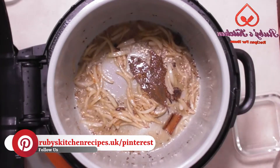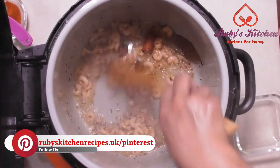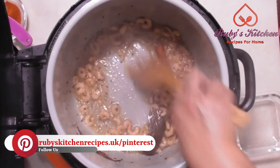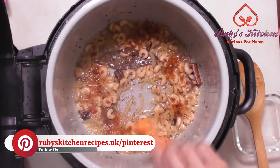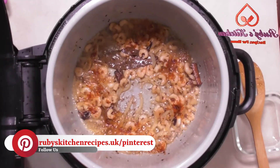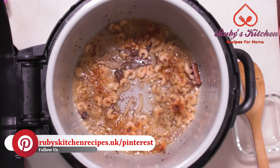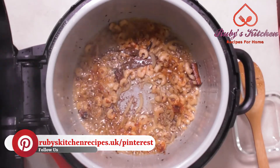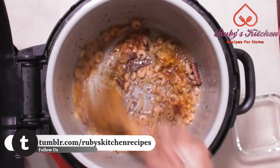Add the marinated prawns. Stir fry till the prawns start to turn golden brown. As the water starts to dry and the prawns turn golden, add half a teaspoon of chili powder. Add one teaspoon of coriander powder. Add a quarter teaspoon of turmeric powder. Stir to mix well.